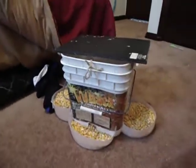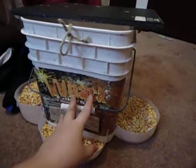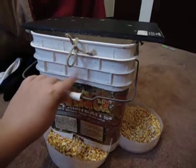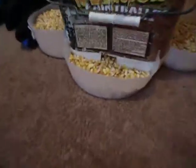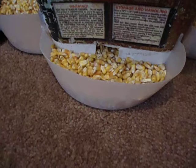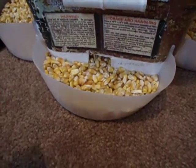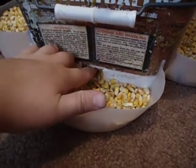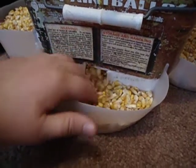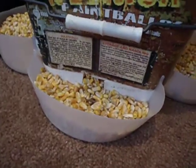What I have here is a 5-gallon bucket. These handles are optional — I don't use them; I'm just keeping it for now. And there are ice cream buckets here as troughs. The cool thing about this is it's gravity-fed. So when the deer start eating out of these troughs, the corn starts to come back down in. That's how the corn keeps going in there.